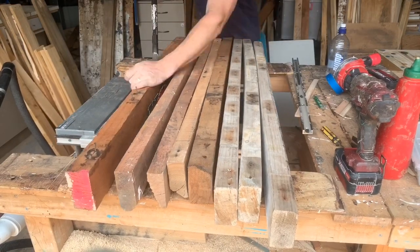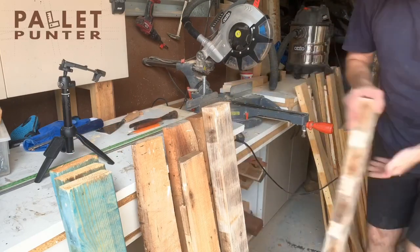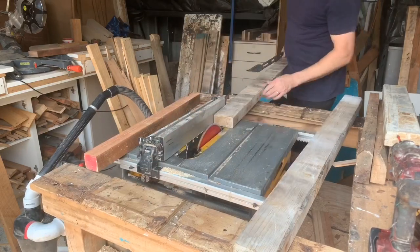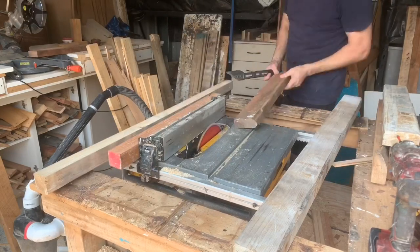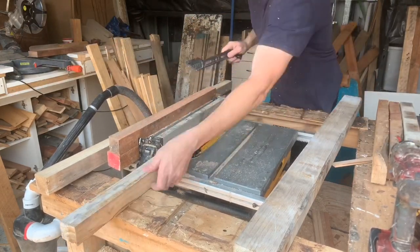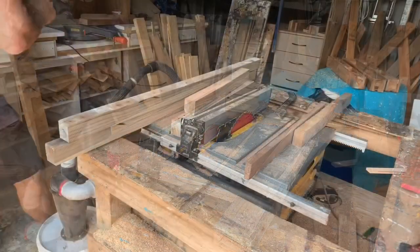I've got a heap of really nice timber but the problem is it's all bowed, warped, and twisted. So what I'm going to do is cut it down into more manageable pieces — where it's severely bowed I'll cut it in half so I can get a reasonable edge to run it through the table saw. Then I'm going to re-saw it down into thinner strips so I can laminate all these pieces together to make a nice feature beam, which is going to be the support piece for the desktop.